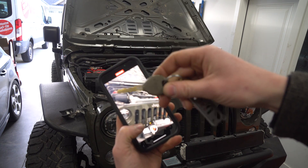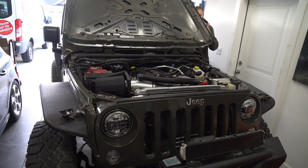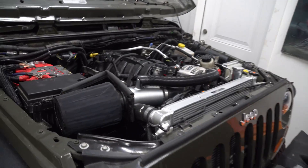Loading this one up too — let's see if this does it. Oh yeah! All right guys, so you've seen that we did a rough little start there for a second.